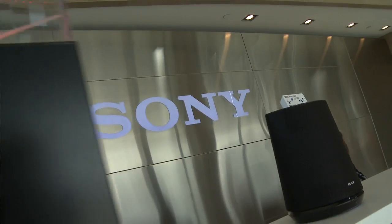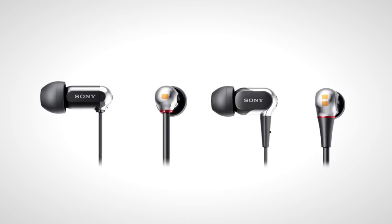Hey guys, it's Samia here for Signal by Sony, a show about everything Sony makes. I'm here in sunny San Diego, California at Sony headquarters, where I'm about to go inside and check out the inner guts of their new headphones line, the XBA headphones.